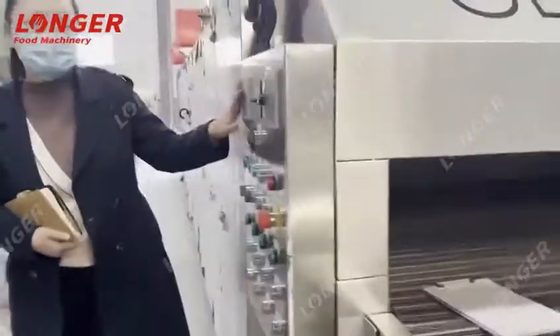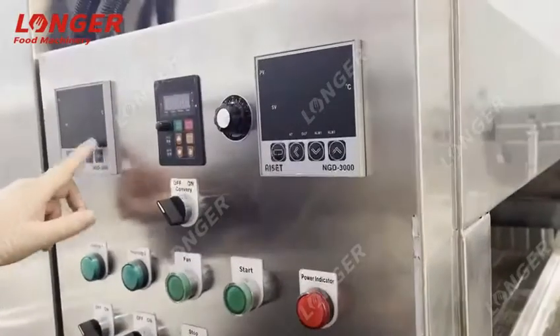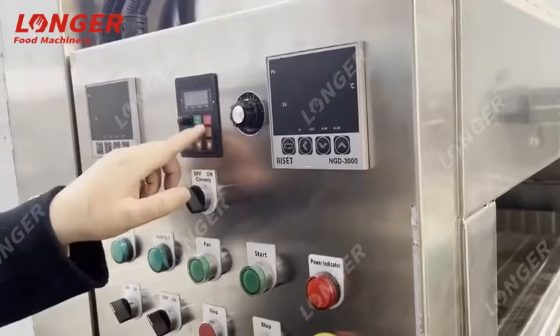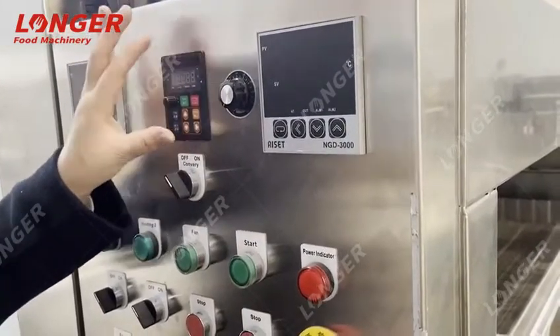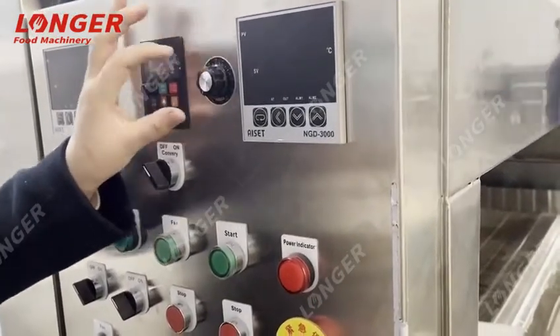Now you can see how to operate the machine. You can see the operate panel. Here are the temperature meters and this is the frequency converter. You can adjust the working speed of the machine by adjusting the frequency converter.